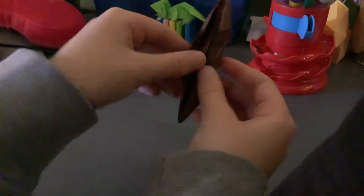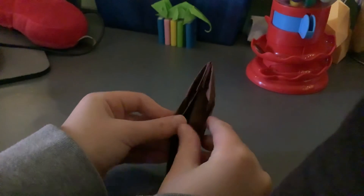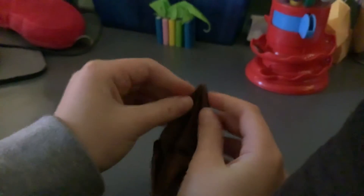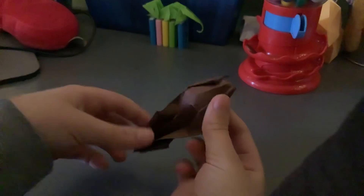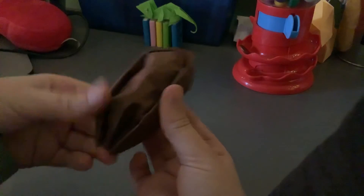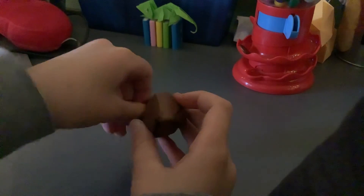Now the last step might be a little tricky. What you're going to do is take these two inside flaps, tuck them under everything, and then you're going to turn it inside out. Be careful not to rip it at the points. Like that. Repeat on the other side. And that's the bottom of the boat. If we flip it over, it'll look like this. And we can bring these two things up or leave them down if you want — you can do either.